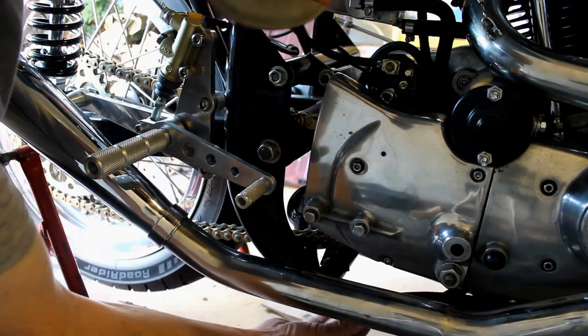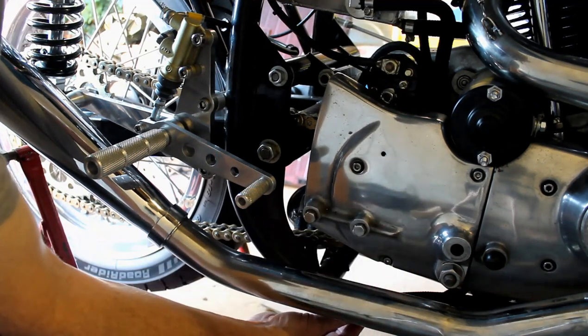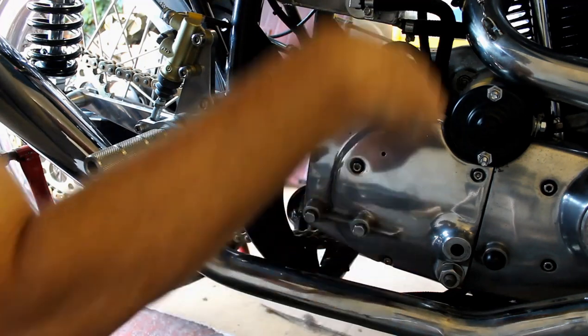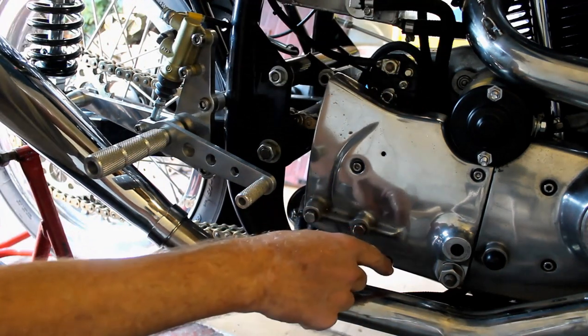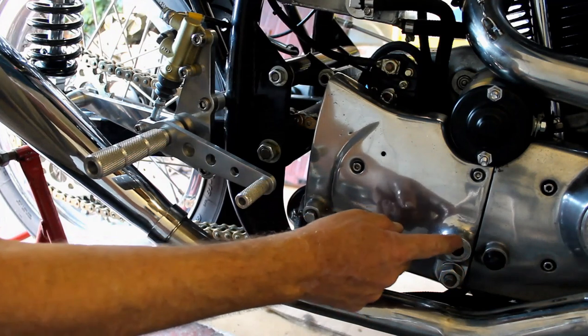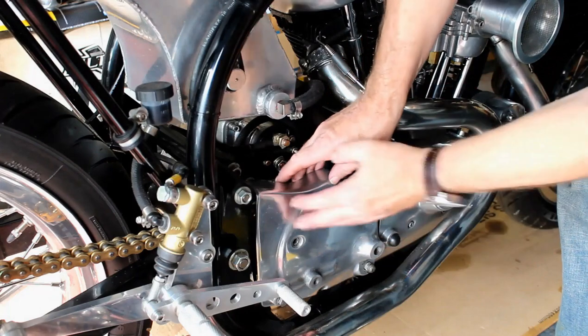Following the oil lines down to their lowest point, they're covered in oil, which implies the leak is coming from somewhere above and dripping down, or from somewhere forward. These oil lines go forward to the oil pump behind this cover, so I suspect I need to take the cover off and investigate.